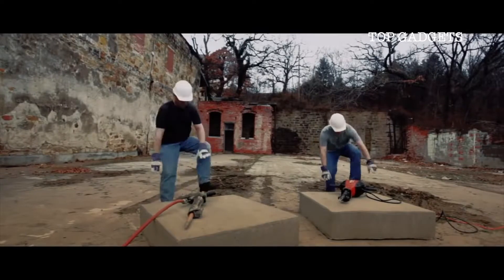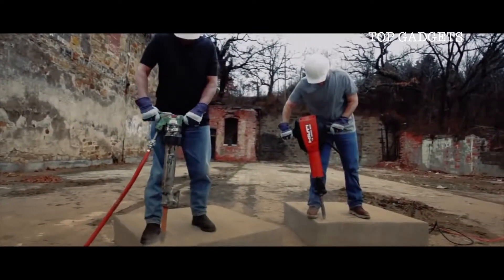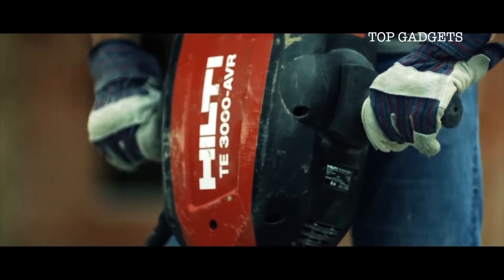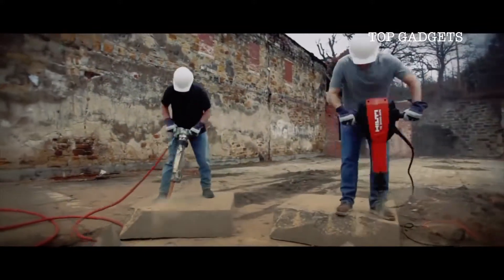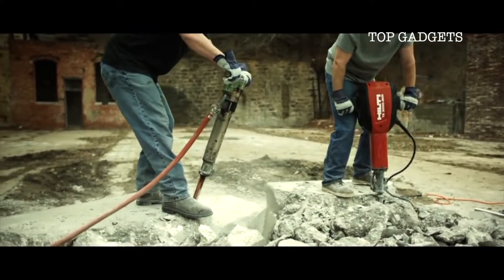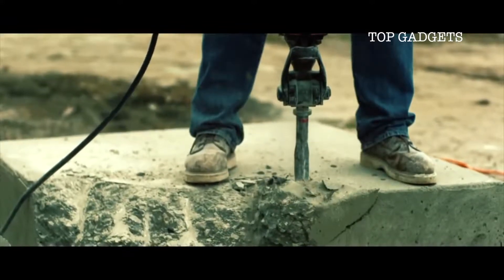Whoever said comparing apples to apples was the best way to test tools hasn't met the new Hilti TE 3000 AVR electric breaker. Because when you have something that outperforms everything in its class, it's time to stop fooling around and go head to head with the big boys. The TE 3000 has been engineered to deliver a bigger blow than you have ever seen out of an electric breaker.